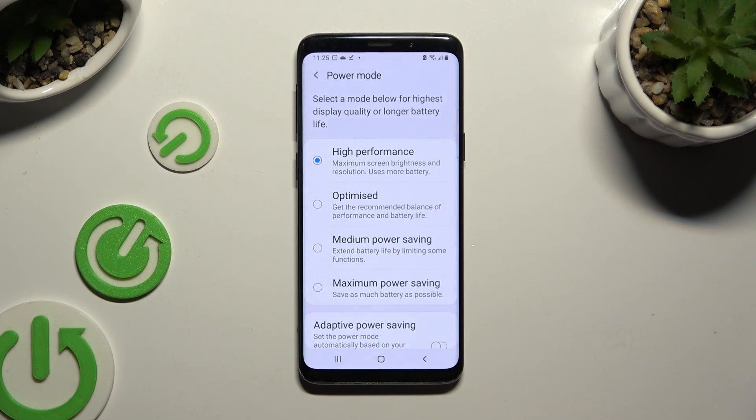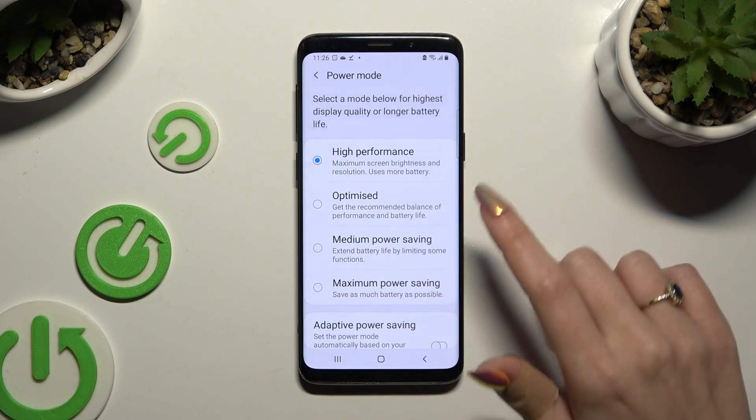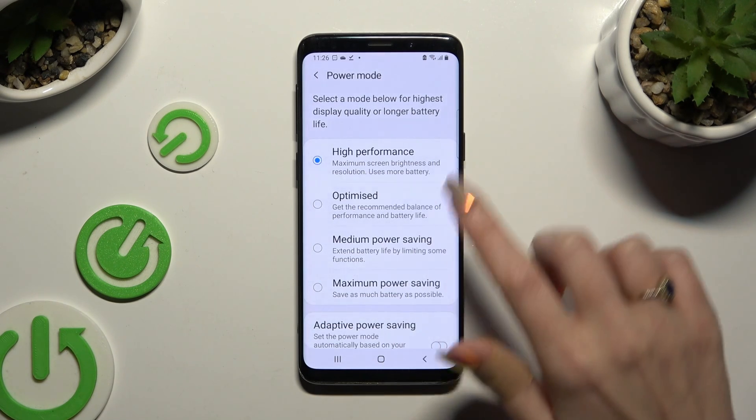As you can see, High Performance Mode is on. If you wish to switch it off, click on any other mode, like Optimized.